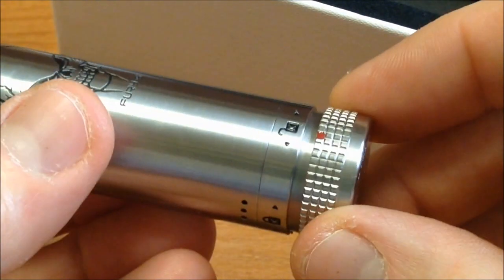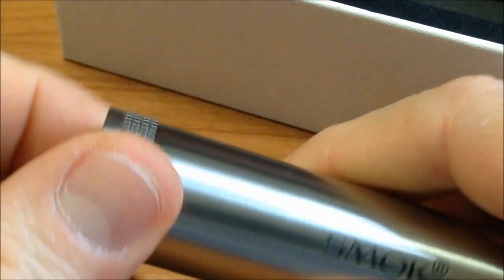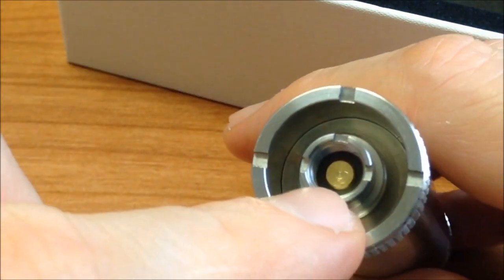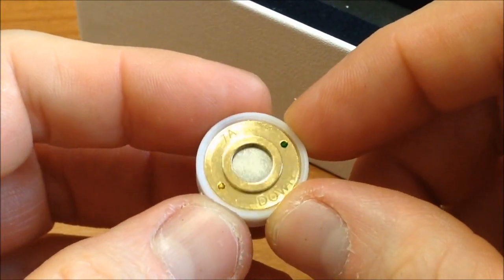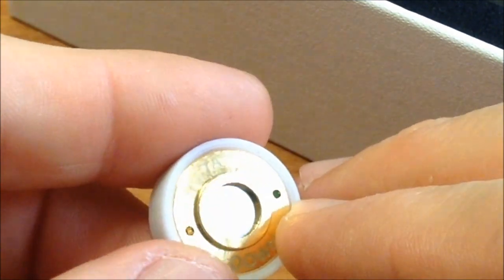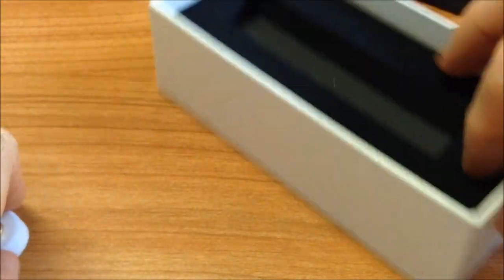Lo que me llamó la atención es esta calavera tipo Terminator, con un grabado muy profundo y bonito. Todo en acero inoxidable, y el botón de disparo con magneto incluido, igual que versiones anteriores de Smog. El acabado cepillado es muy bonito. Todo en acero inoxidable, a excepción de los pines que vienen siendo en bronce o latón. Por aquí vemos parte de un imán del pulsador, y algo que me llama la atención: viene con dos imanes.